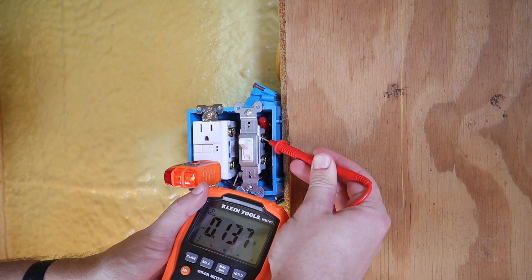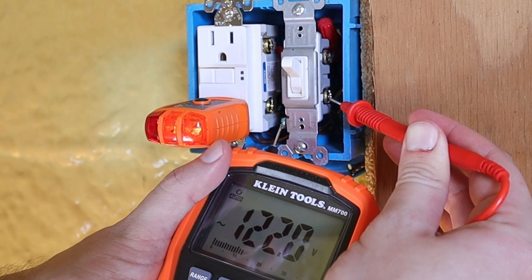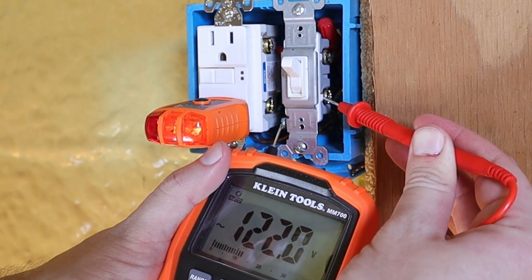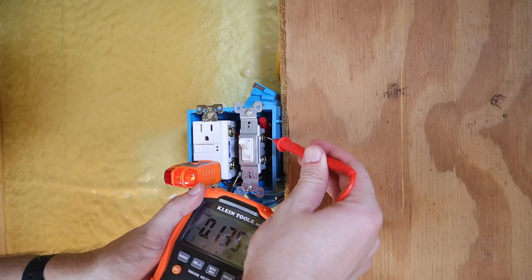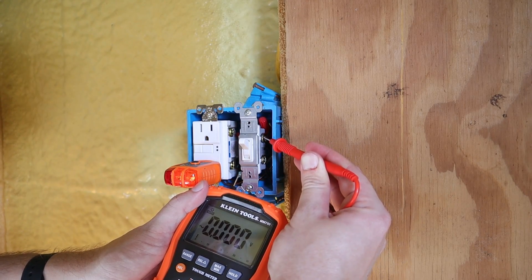I've got no voltage on the first terminal screw. Moving to the other one — as you can see it's showing 122 volts, 121.8, so I've got power there. Checking the top terminal screw again — still no power, zero voltage there.